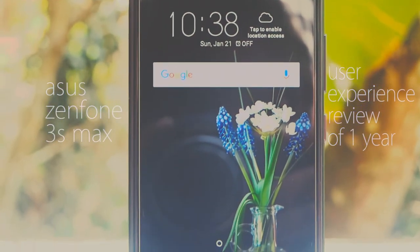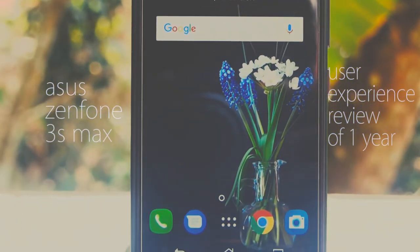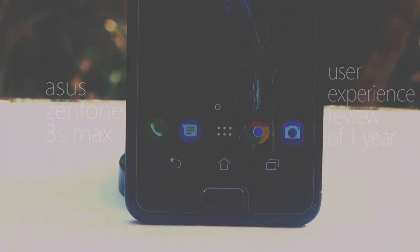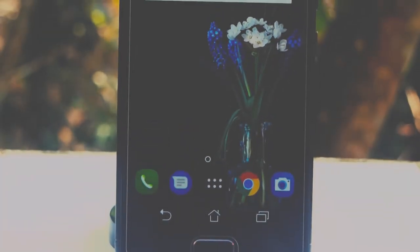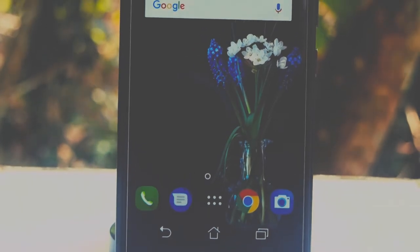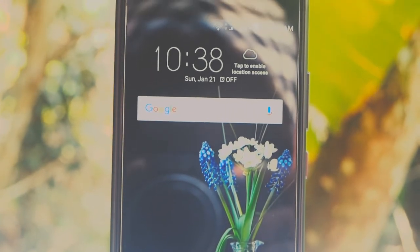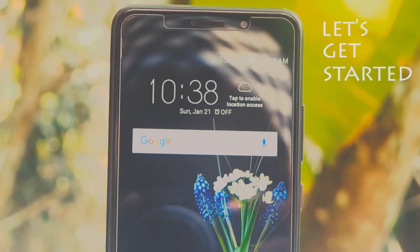Hey guys, this is Vivek. Today I am here to review the Asus Zenfone 3s Max with a user experience review after one year of usage. So guys, if you are into this phone, let's get started.